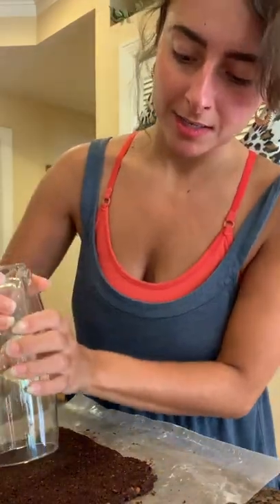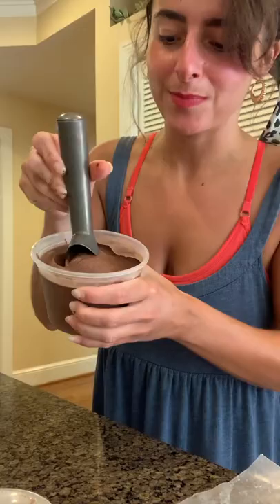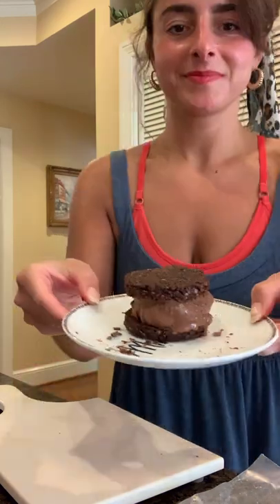So we're going to use a glass. Look at the ice cream — that perfect consistency. Then close her up. A beaut.